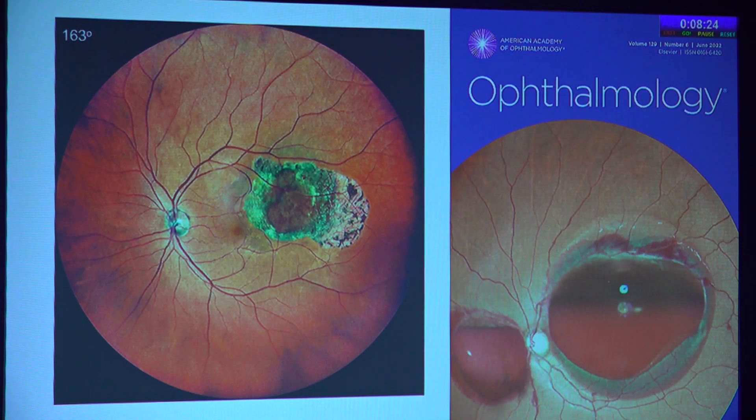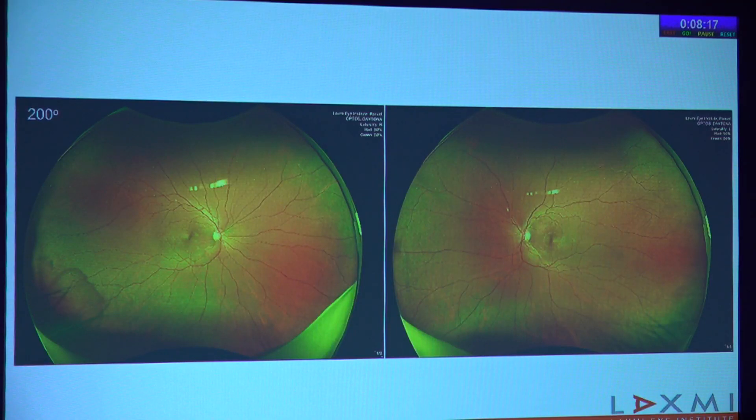One of those Mirante images was published as a cover image of Ophthalmology. The Optos machine can cover 200 degrees field of view in the horizontal meridian in a single image — that's important to note. In the vertical meridian, the field of view is a little restricted, and there may be lash artifacts, which you would often see in an Optos image.